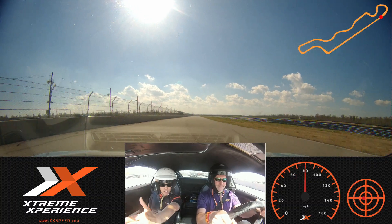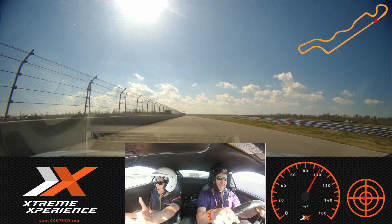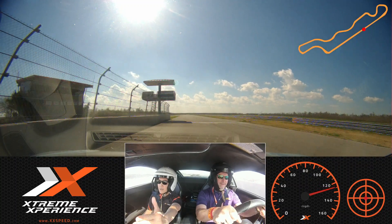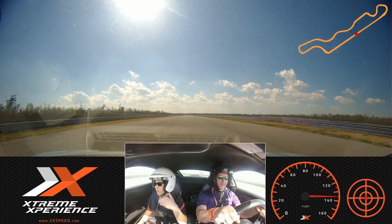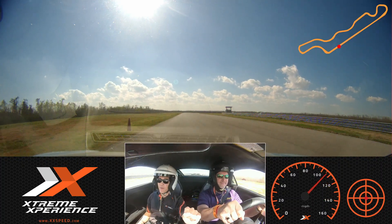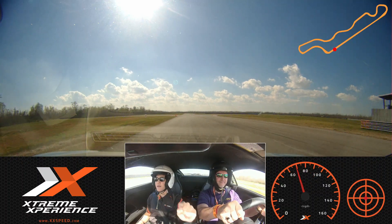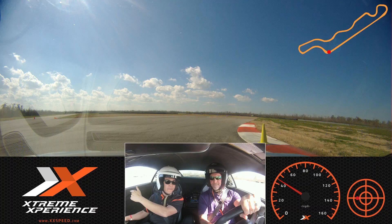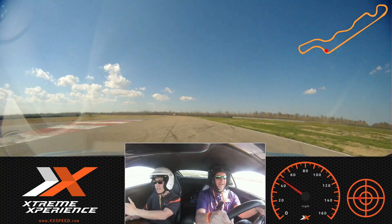Here we go, Stu, all the way down. Keep it nice and straight. Here we go — we lift, brake, harder, stay on the brakes, keep it straight, stay on them, off — turn it in, good job. Green cone. How'd that feel? That felt good. Pretty good, huh? Nice job, Stu.